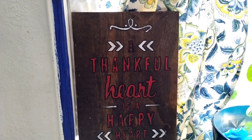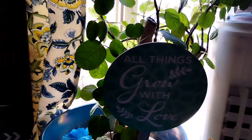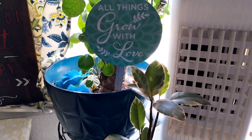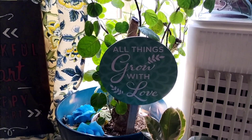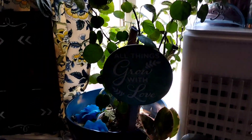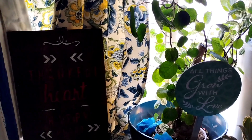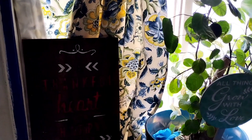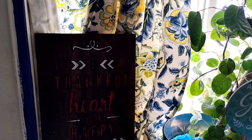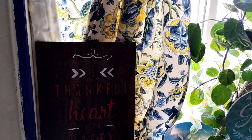I believe in this because if we're thankful toward God, our heart can be happy in Jesus. Here's another sign — this is my plant area. It says, 'All things grow with love.' Do you agree? The love of God — when true love grows. All right, moving right along, sharing with you my electric skillet to put into my kitchenette.